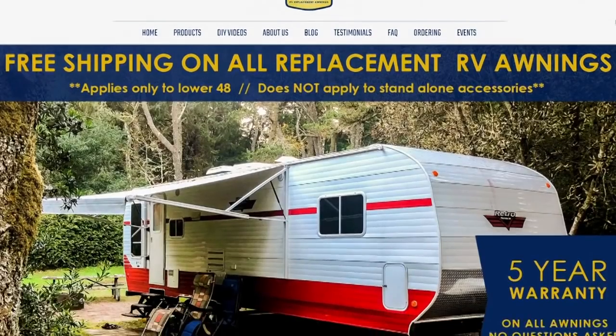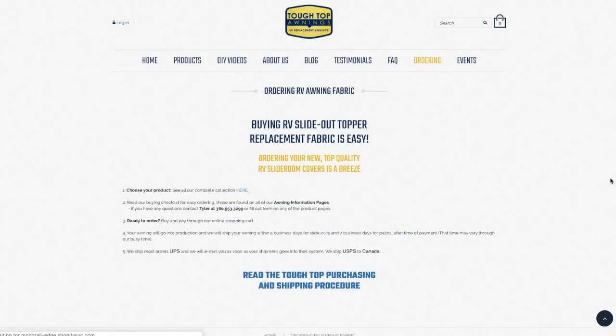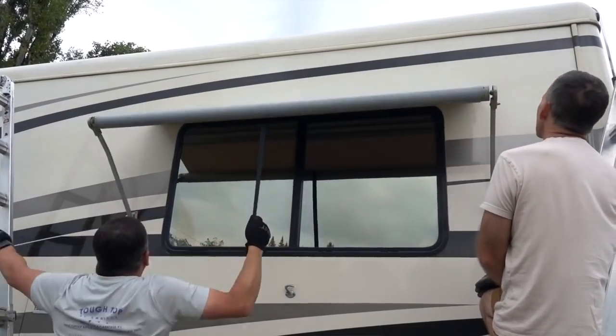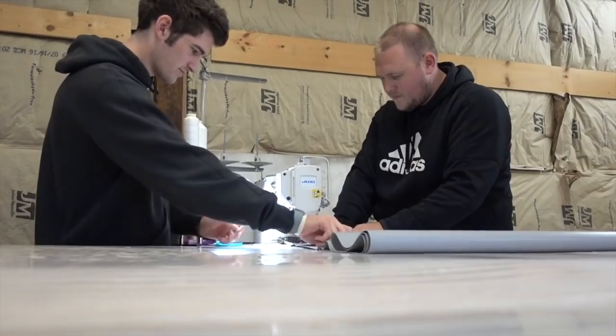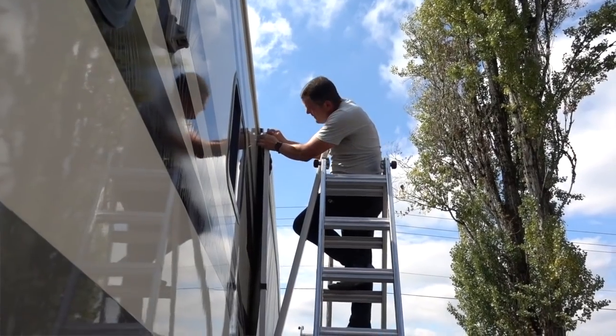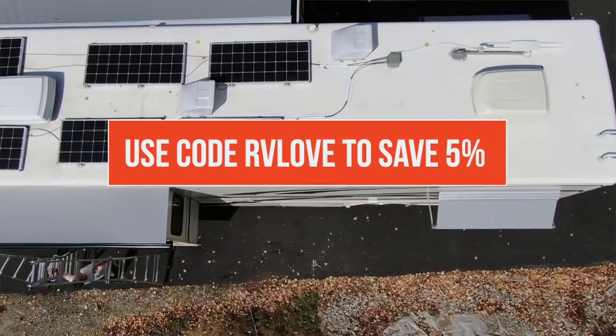About 60 to 65 percent of customers order on the website — it's really automated and fast, going straight into production. Other customers prefer talking to Tyler on the phone or to Christy, the CEO. Whatever way you're most comfortable with, production times range from one week to three weeks at the absolute worst. Quality products are shipped all over the world, and customer service is what they're known for.